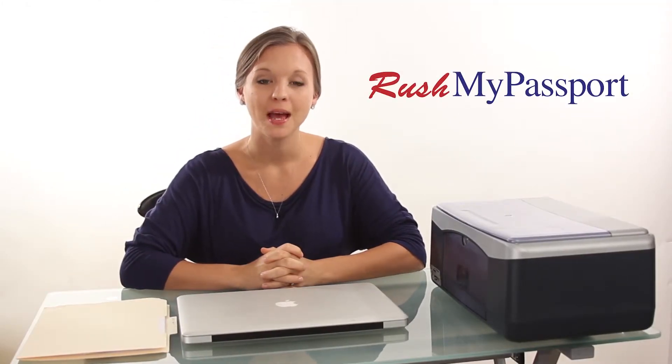Hi there. Thank you for your order on RushMyPassport.com. My name is Stacy, and I know this whole process may seem daunting at first, so we've made this step-by-step video on how to expedite your passport.